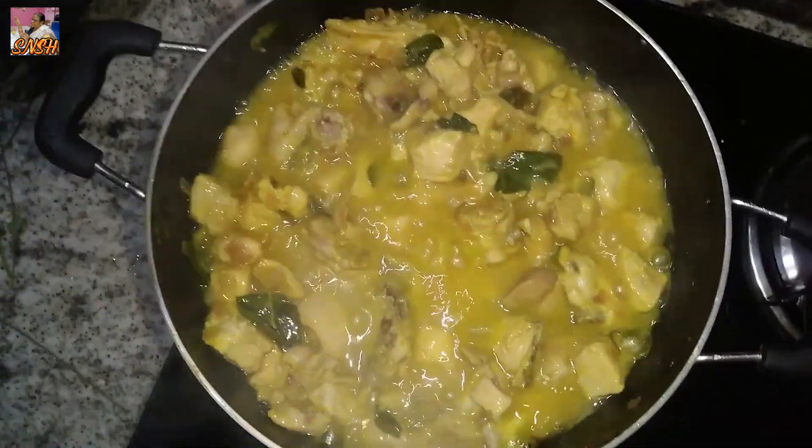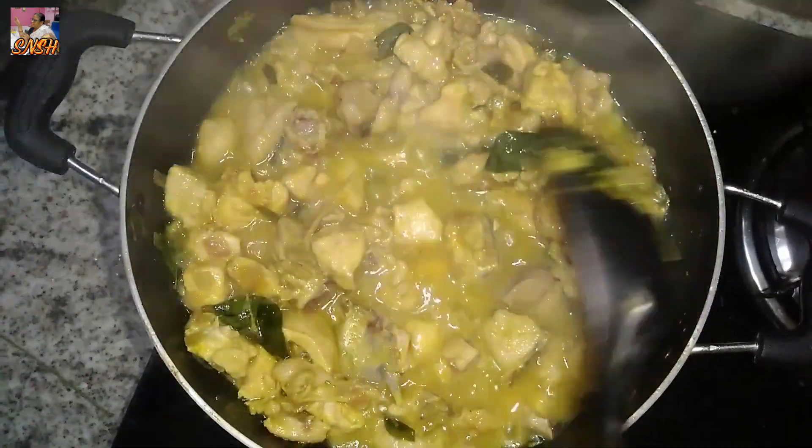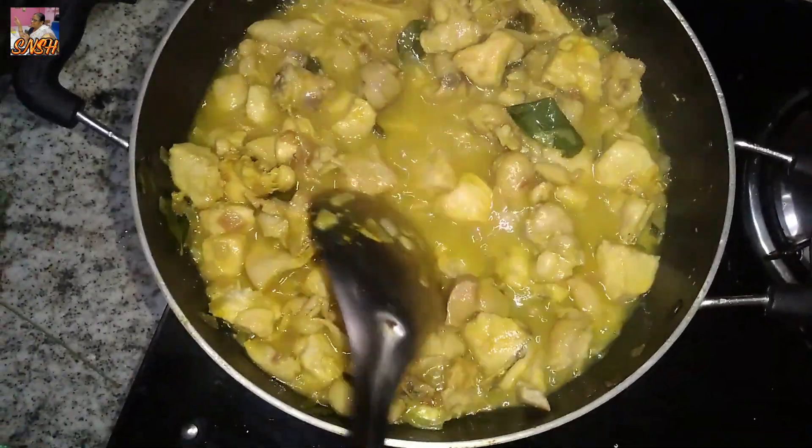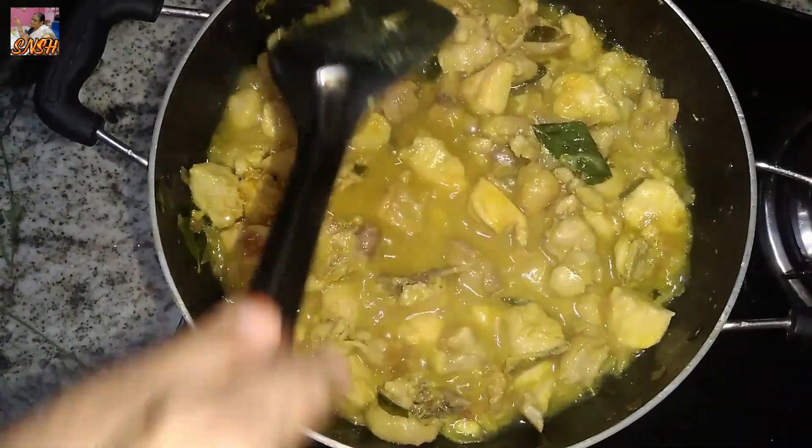We have to make the gravy in the pan. We put a gravy in the tea and water. We put the chicken in the pan. We put it in the chicken and it is not done.